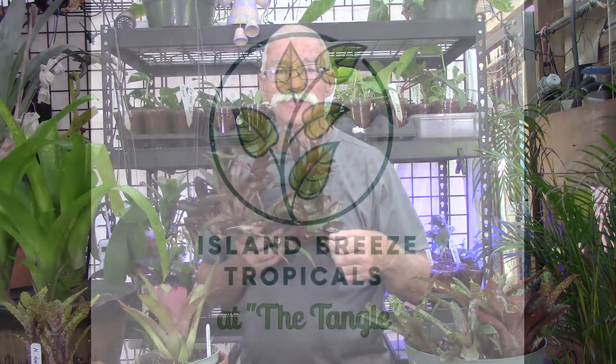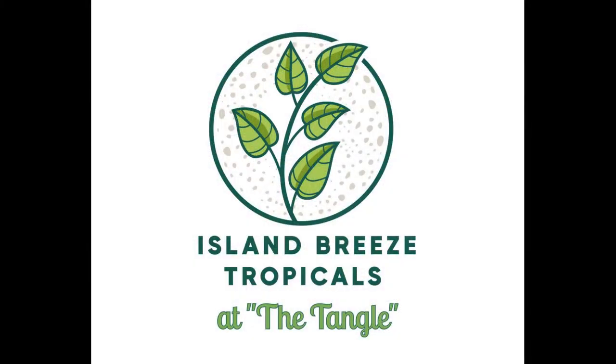Hello everybody, I'm Rusty. I want to welcome you to Island Breeze Tropicals. Today we're going to be talking about mini bromeliads. The sun is shining, the island breeze is blowing, it's time that you and I got growing. Come on, let's have some fun and let's talk about minis.